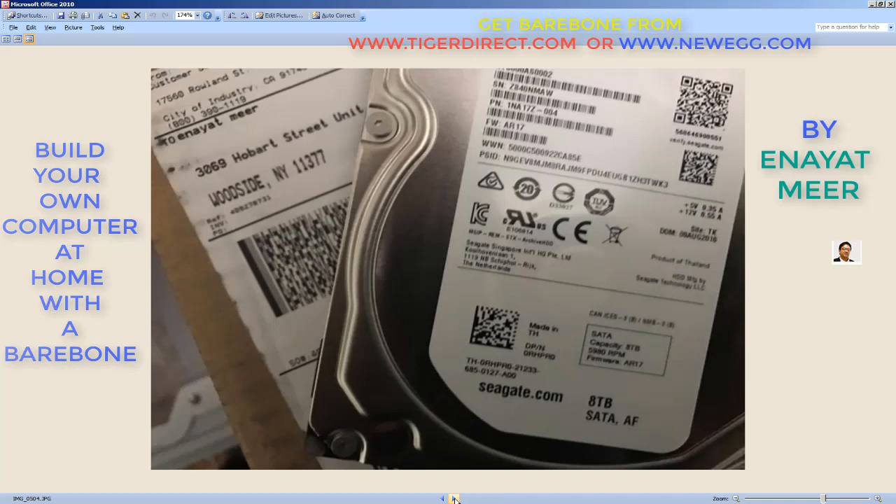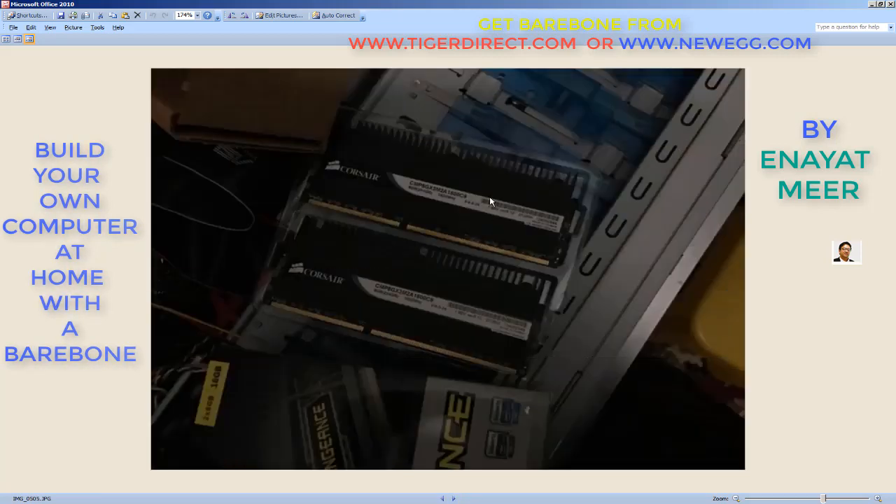The other one is a two terabyte — this one is more clear. Yeah, this tells you eight terabyte here. And this is my shipping label — so I got this from my Black Friday purchase, which I do all the time. So here you've got your memories — RAM. Currently what you see here — let me zoom in — this is a chip of eight gigabytes each.